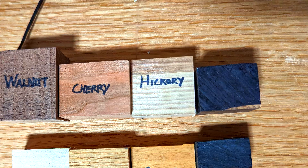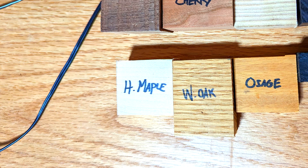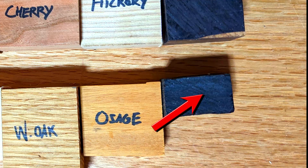So the woods are in no particular order: walnut, cherry, hickory, African blackwood, hard maple, white oak, osage orange, and ebony.